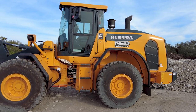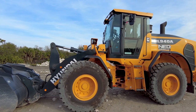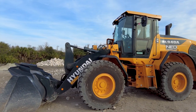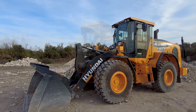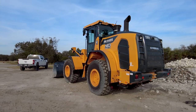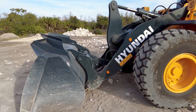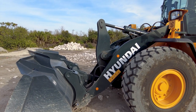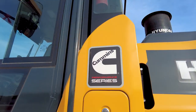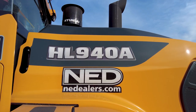Hyundai's A-Series line of wheel loaders are designed to be tough and reliable. All Hyundai loaders are backed by a 3-year or 3,000-hour full machine warranty, plus a 5-year or 10,000-hour structural guarantee, and a limited lifetime warranty on the articulation joint. All Hyundai A-Series wheel loaders are powered by Cummins turbo diesel engines that are Stage 5 and Tier 4 Final compliant, with easy-to-maintain after-treatment systems that feature passive regeneration.